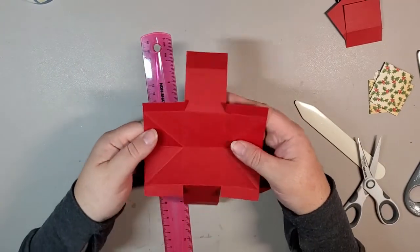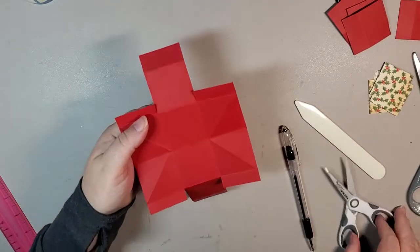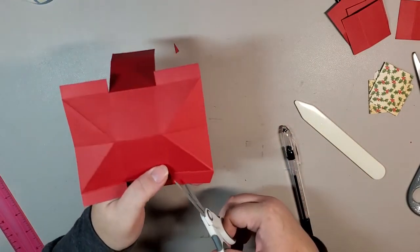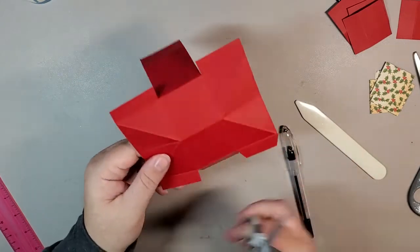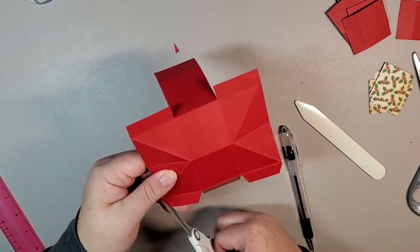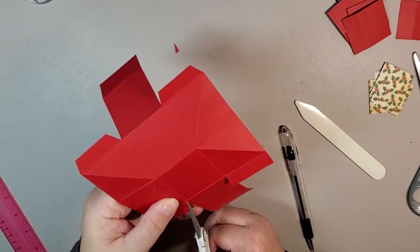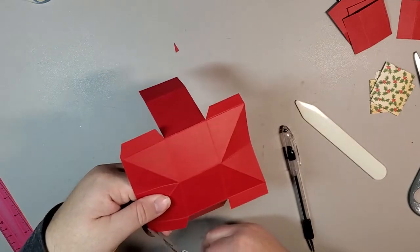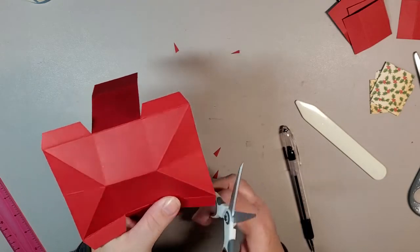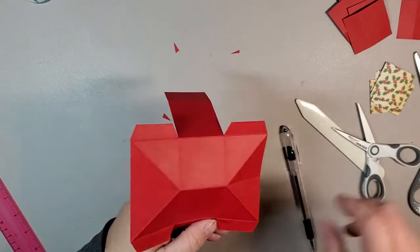This is what you'll end up with. Set aside the two little bits you just cut off. The next thing is to miter off these little tabs — this way you end up with a nice clean look. You don't have to worry about things coming out and not lining up properly. It just makes it look a lot neater.